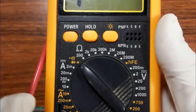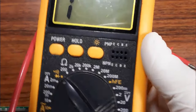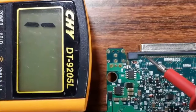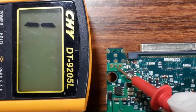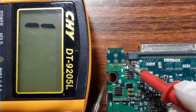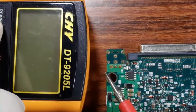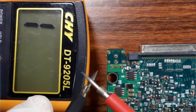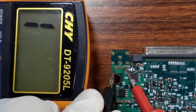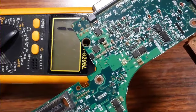Let's put the multimeter to the continuity option and power on the multimeter. This is the positive pin and these two are the negative pins. Let's check the continuity: this is the positive pin and these two are negative. Now let's check another motherboard.